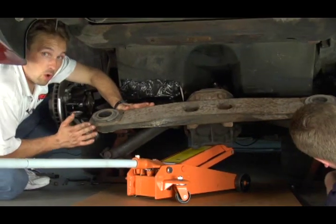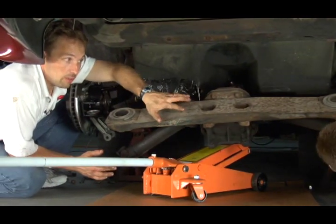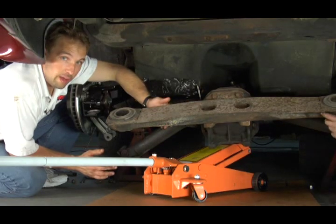Once we get this cross member off, we're going to clean it up, make some marks, and drill some holes in it to mount the dual mount spring mounts.